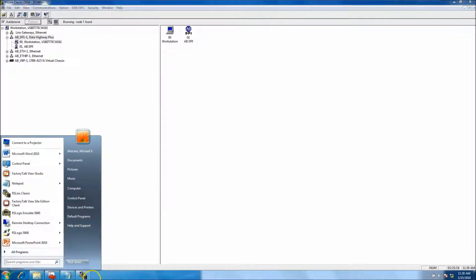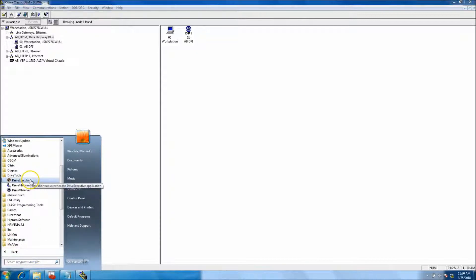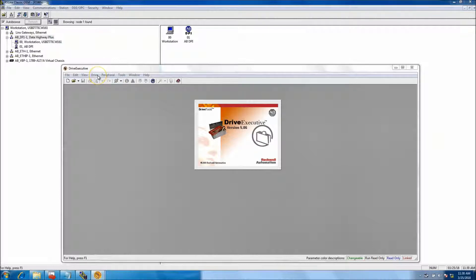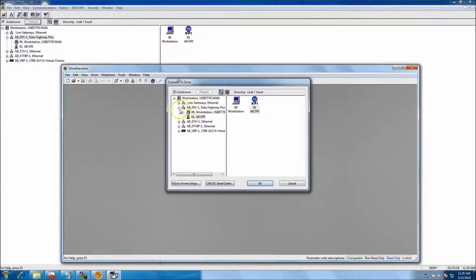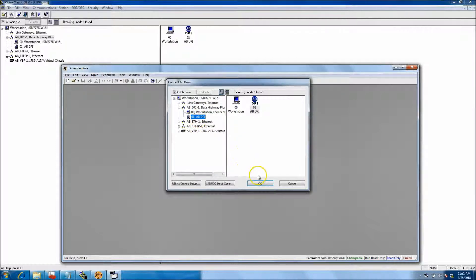First and foremost, you want to open up Drive Tools. You can see that I am communicating with it — it shows the AB DPI in Drive Tools. We're going to go into Drive Executive. You want to go to 'Connect Drive.' When you connect to the drive, make sure you use the driver you're going to use — in this case the AB DPI driver. Connect to it.